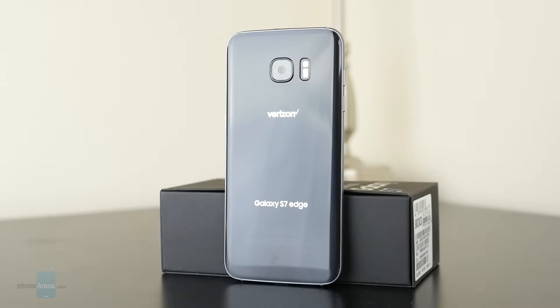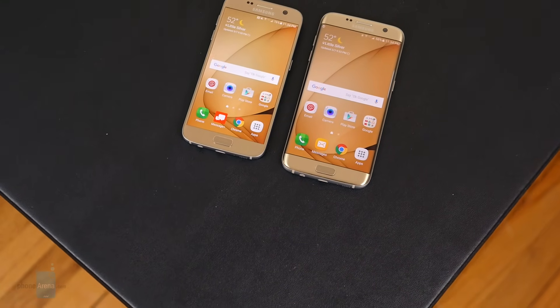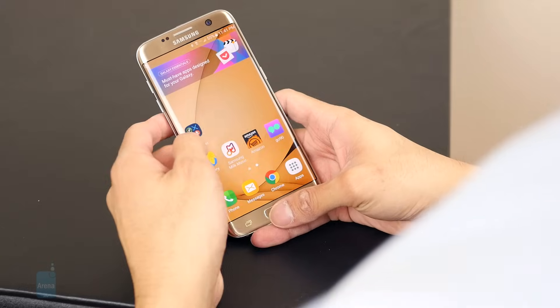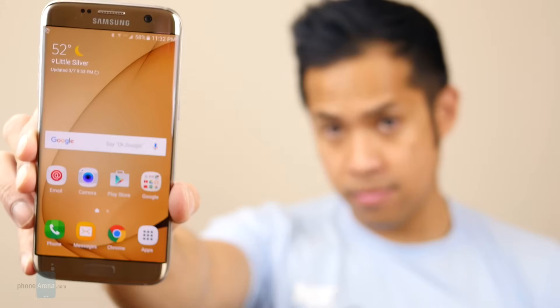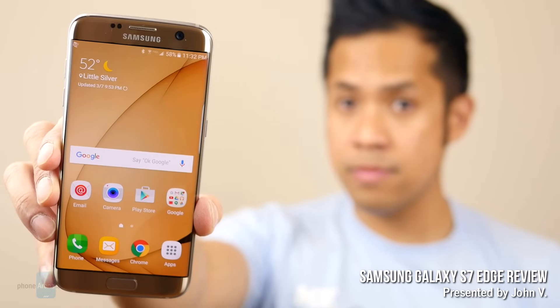Just like last year, we have two flagship Galaxy smartphones. The S7 Edge continues the pledge from Samsung to deliver a phone with a curved screen. From afar, it might look very similar to its predecessor, but there's more to it than meets the eye. Hey guys, John V from Phone Arena here, and you're watching our video review of the Samsung Galaxy S7 Edge.